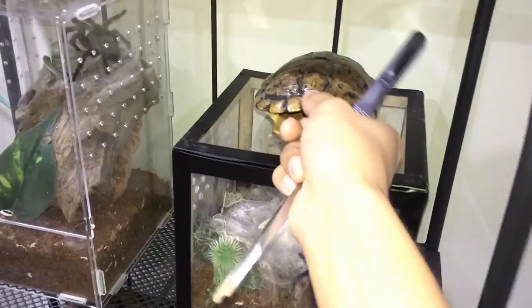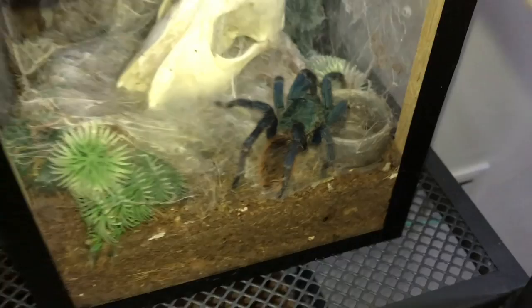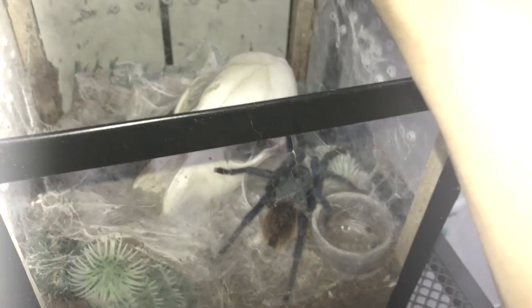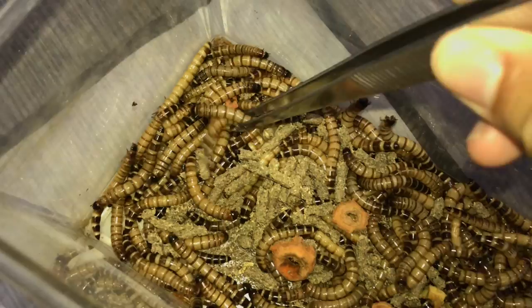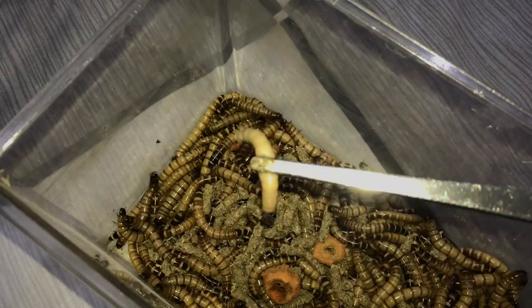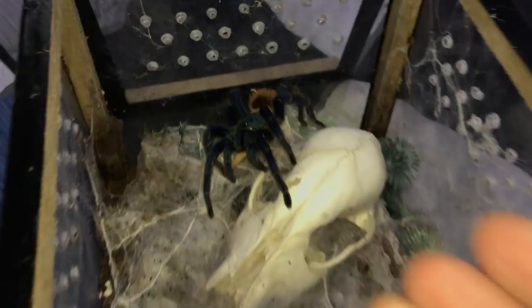Starting with this shelf — there's a red-eared slider shell up here. First up is my Green Bottle Blue, the Chromatopelma cyaneopubescens. Chill, relax! I need to take this down carefully. There she is, out in the open, ready to eat. Oh wait, there's a freshly molted superworm — let's use that one since it's the odd one out.